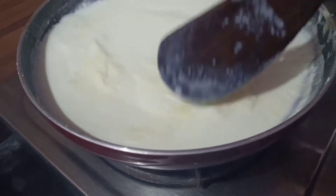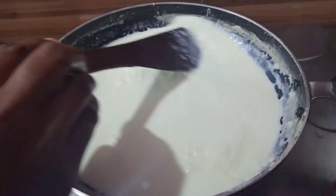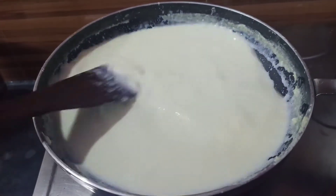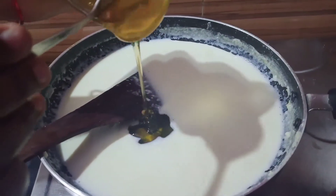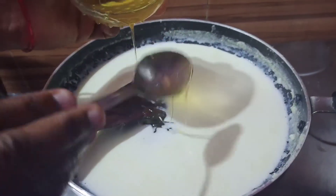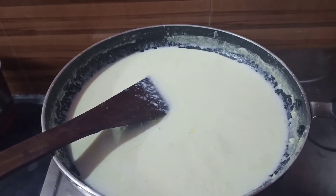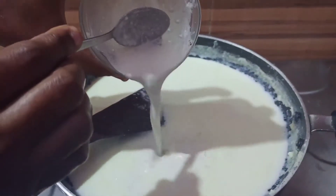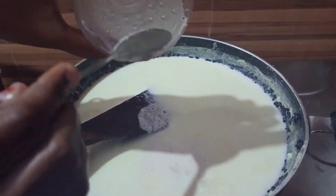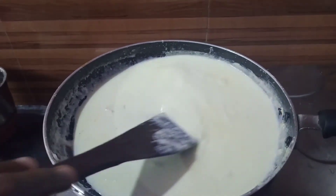Now you will want to make it to your taste. The taste has been good. Take your taste in. Then put the paste in the pan.